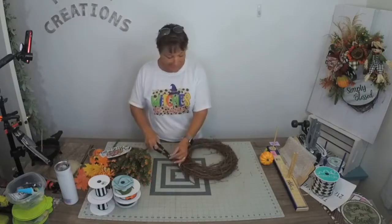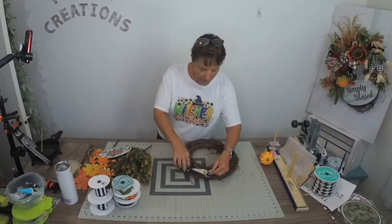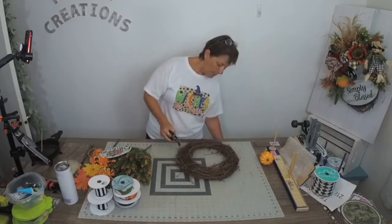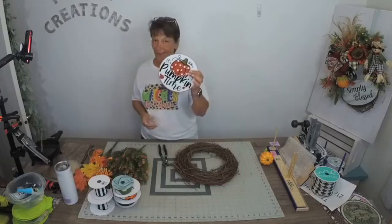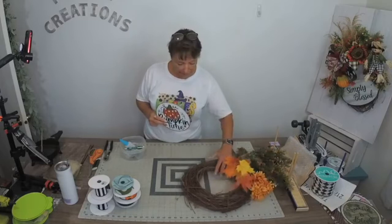One of my favorite mediums to work with is grapevine. I'm going to be making a couple of 14-inch grapevine wreaths using one of the signs from our shop at Festive Creations by Stephanie.